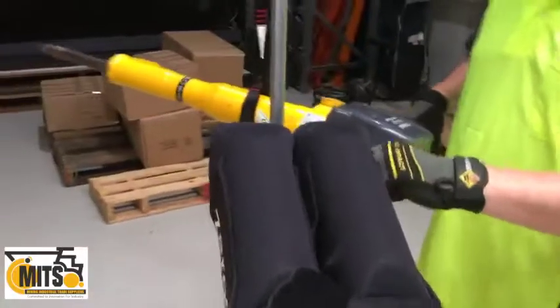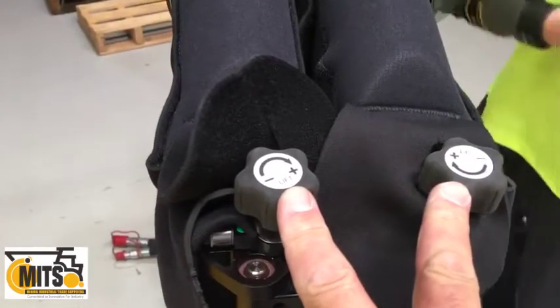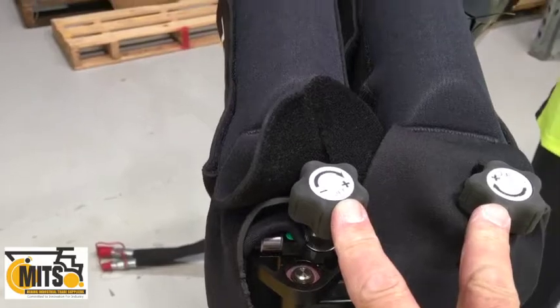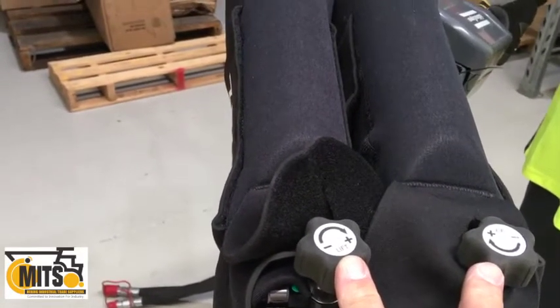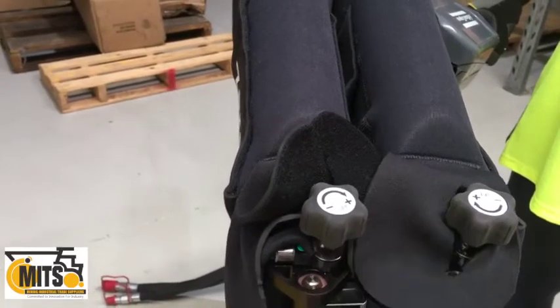The adjustment is simply done by these two adjustment knobs. By turning them counterclockwise you're reducing the payload, and turning them clockwise you're increasing the payload. That manages the tool weight from 5 kilos through to 36 kilos.